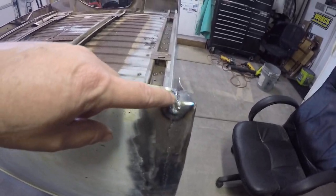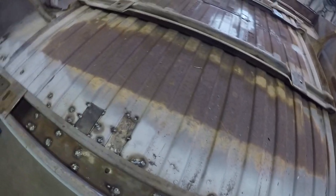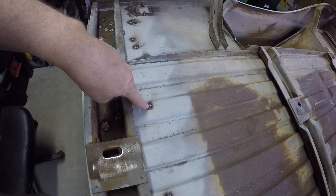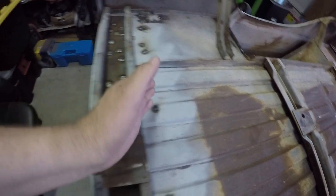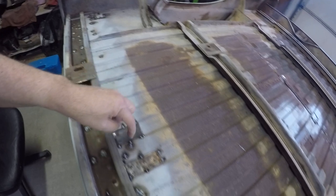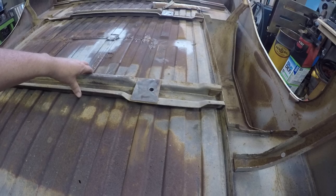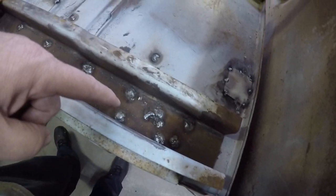I gotta do a little touch up here, some more grinding. This is what I was talking about before — when you flip the bed upside down you'll have one of these right here when it's a long bed. You've got to drill all those spot welds out. You can see where I drilled a few too deep, so I welded that in. This is the groove where it sat right across here, and then there was 16 more inches out here. You drill all those spot welds out and take out that hat channel — I call it a hat channel because it looks like a hat when it's flipped the other way around.